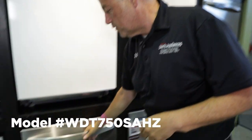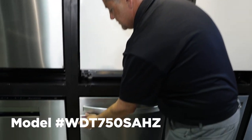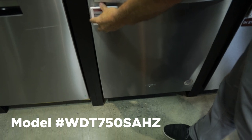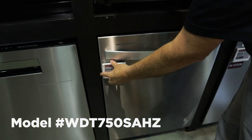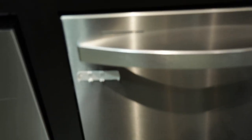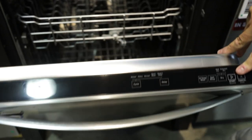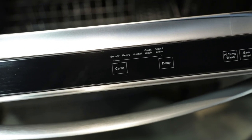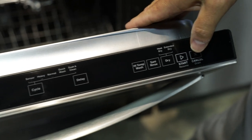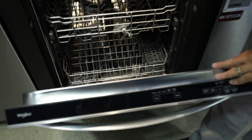The next model we're going to look at is a Whirlpool model WDT750SAHZ. This model is stainless steel with a curved handle — it's a nice, clean look. Controls will be here at the top. What's nice about this unit is it has stainless steel on the inside as well, and it's just under $600 by a dollar.